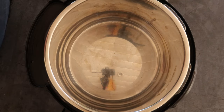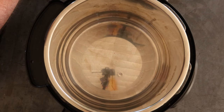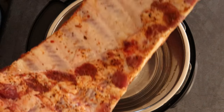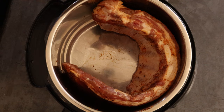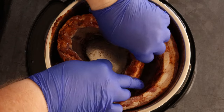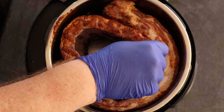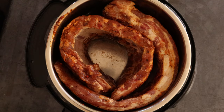The first thing we're going to do is put our ribs inside of the instant pot. I had two different pieces of meat from Costco. This one still has the membrane on it, and this one I took the membrane off — we'll see which one we like better. Just put them in the instant pot and coil them up however you like.